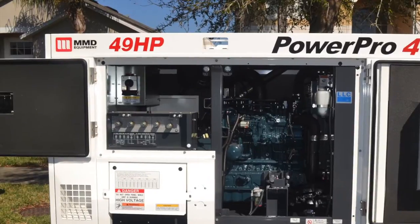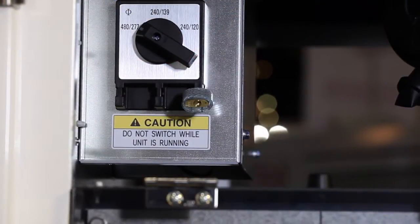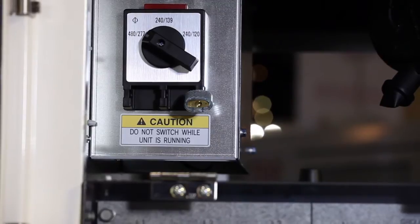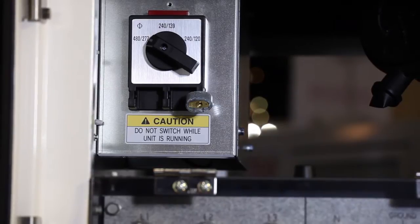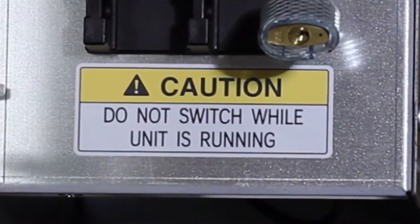Moving to the right side of the generator, we have the main voltage selector switch. Three positions are available: 277-480V, 139-240V, and 120-240V single phase. This switch is lockable to prevent accidental changing of the operating voltage. Please note the caution decal: do not switch voltage while the unit is running.